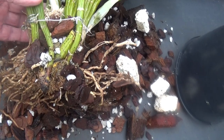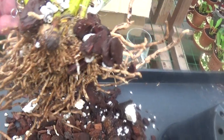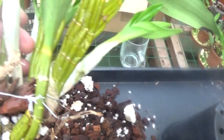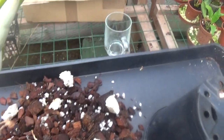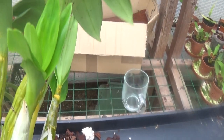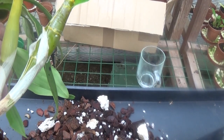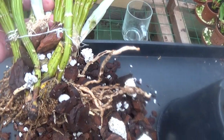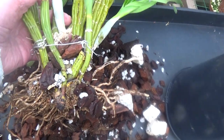Well, it's a good job taking it out of the pot because the roots aren't very good at all — nearly all dead. But it has got some beautiful new growth. We've got one, two, three beautiful new growths, so what we'll do is clean it up, give it a fresh pot, fresh media, and see if we can get some roots growing.